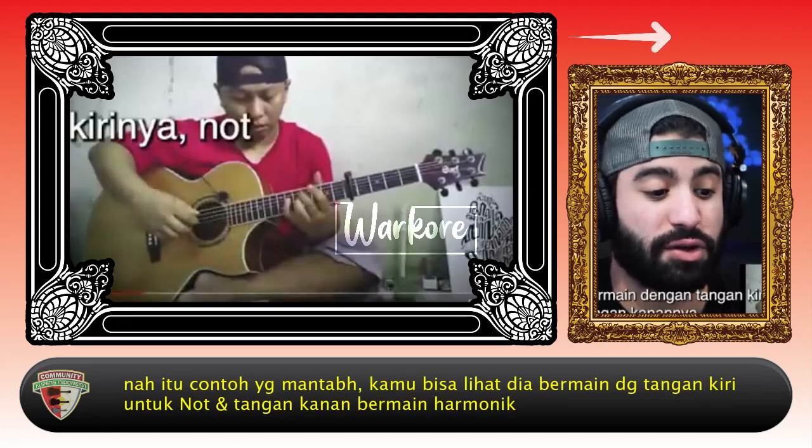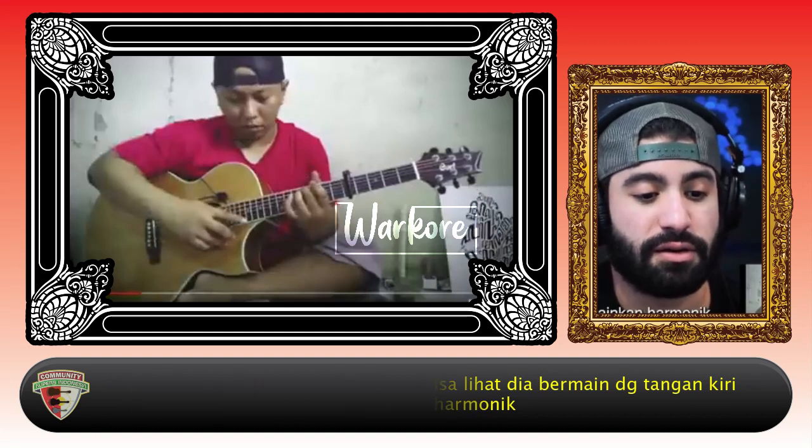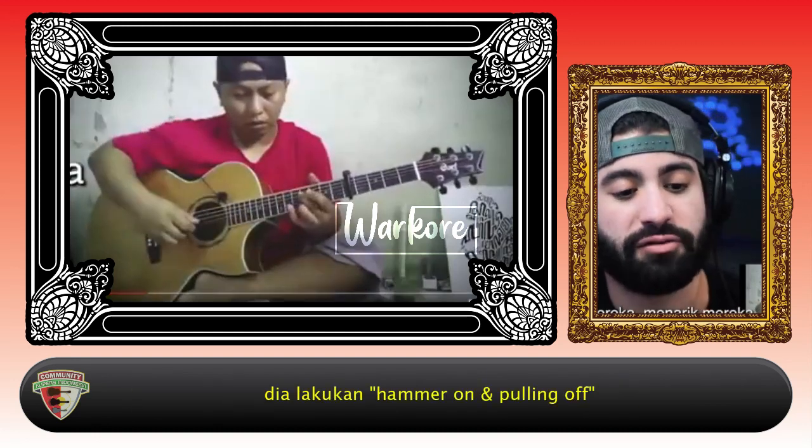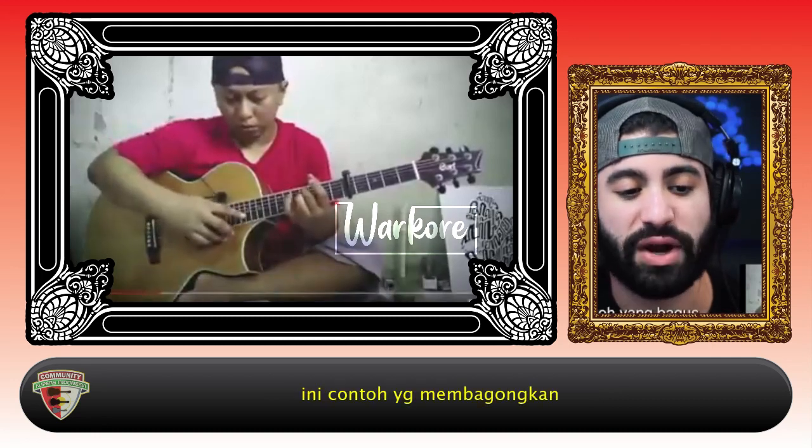Right there — that's a great example. You can see him playing the notes with his left hand, and with his right hand he's playing the harmonics. He's hammering on and pulling them off. That's a great example.